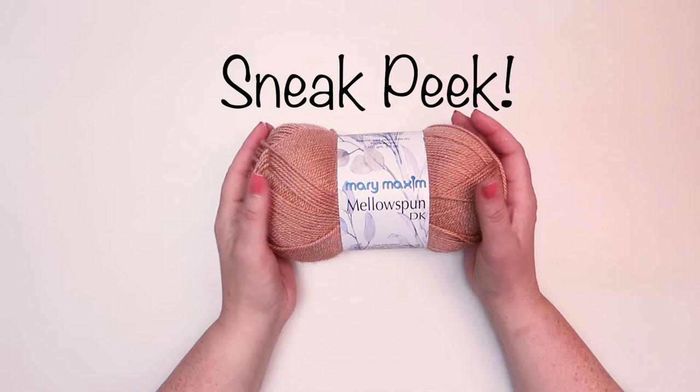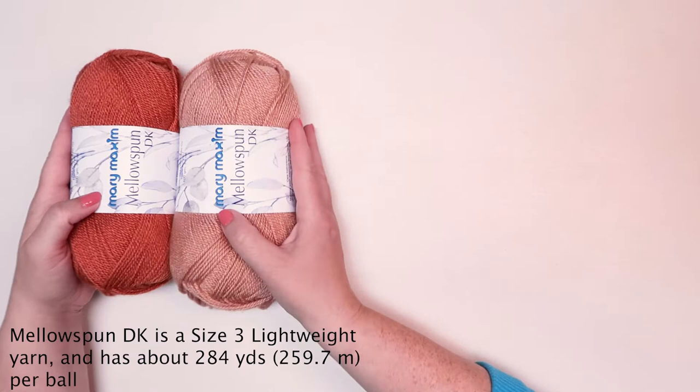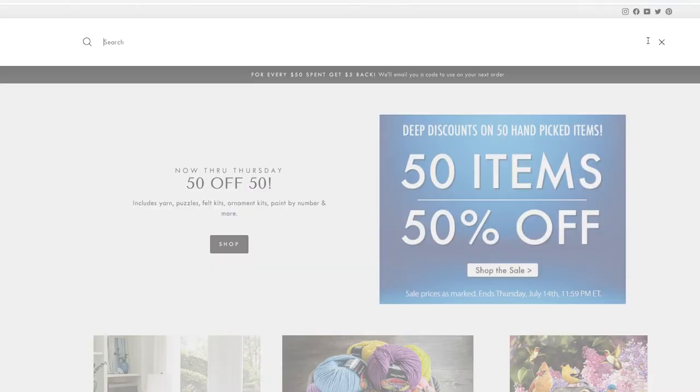Next up we have the brand new Mary Maxim Mellow Spun DK. Mellow Spun has been around for a very long time, but we've revamped and refreshed it — we added new colors and more yardage. It's the same beautiful yarn we all love for garments, but the color range has expanded and the colors are definitely updated and upgraded.